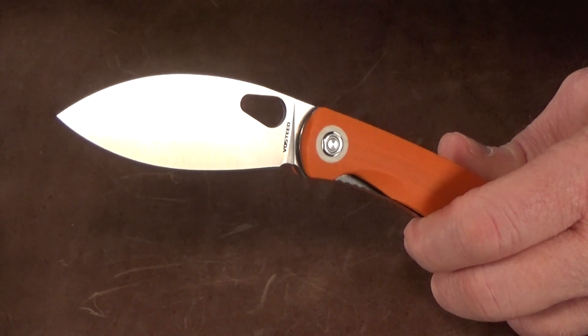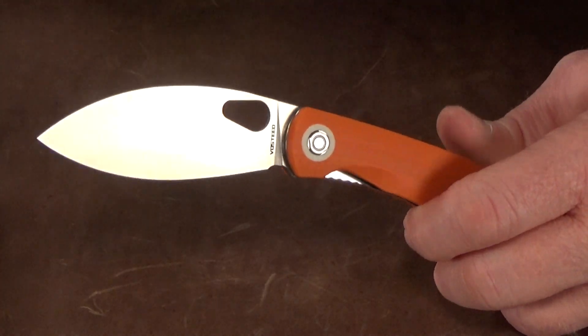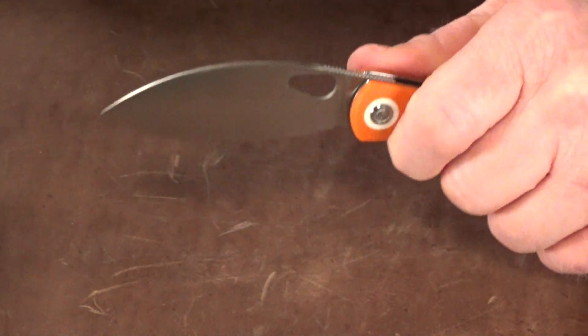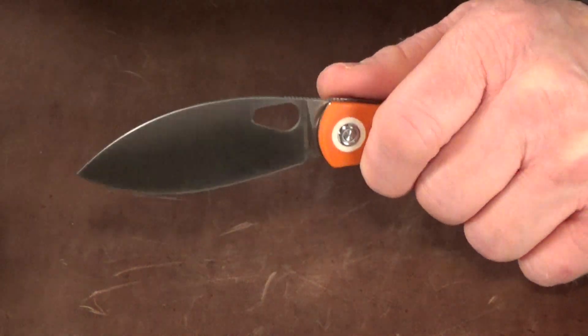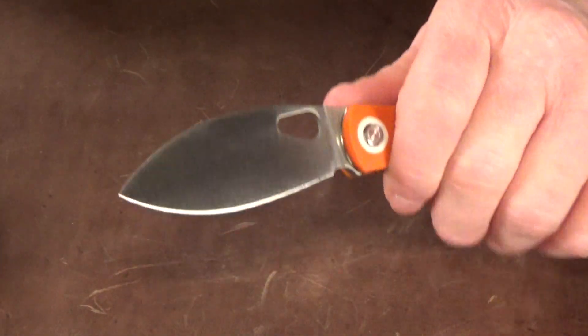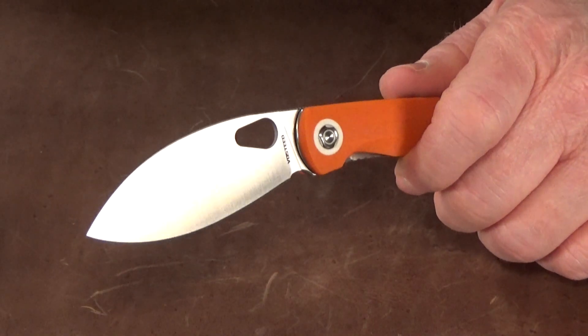To be honest, at first I wasn't sure I'd like this knife, but then I actually started cutting some cardboard with it and I was blown away. This thing is so much fun to cut with — I literally ran out of boxes.